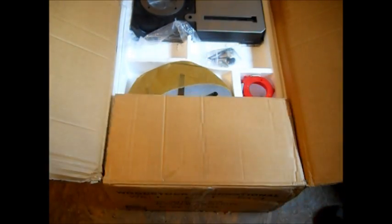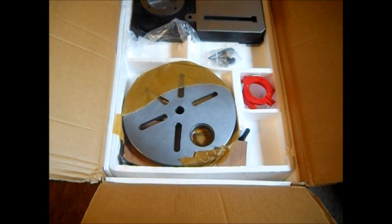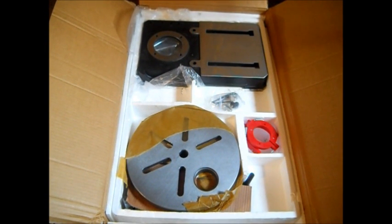It has wax paper over it — may have to let that flop back down for now. Here's the top of the box.